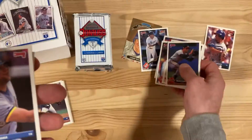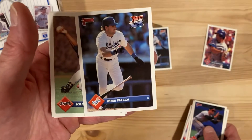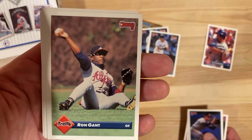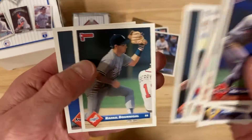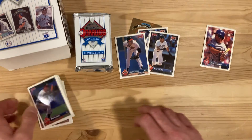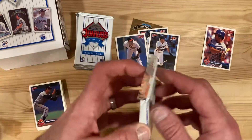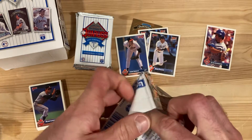There's a Mike Piazza rated rookie - so awesome, that's a great one to add. How about we get two of them? There's Ron Gant, and John Smoltz. So we've got one, two, three, four hall of famers including one insert - that is a pretty darn good start to this whole thing, just two packs in.